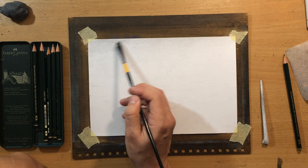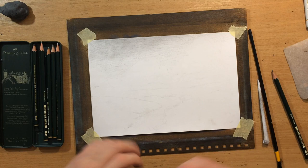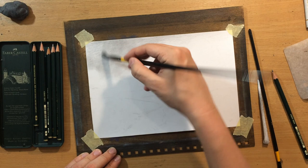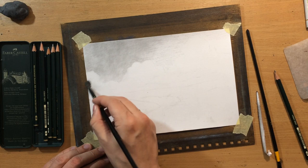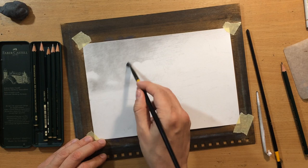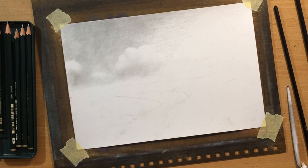So first I shaded one part of the sky with a 2B or an HB graphite pencil, and then I did a bit of blending with a brush. On this surface the brush blends pretty well, and the good thing about clear gesso, whether you're working with colored pencils or graphite pencils, is it's very rough and creates a lot of texture. You can use that texture to create a wonderful illusion of detail, but when you need to smooth it out you can just use your blending tools, and it works really well.